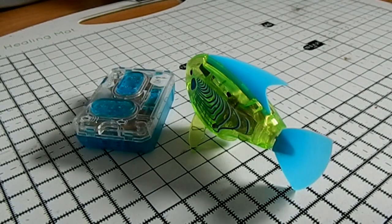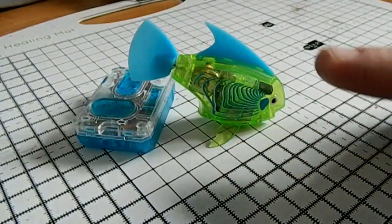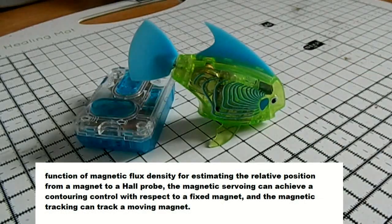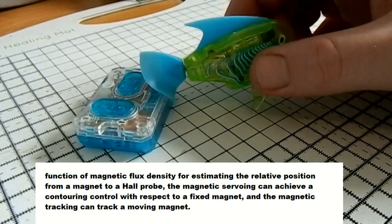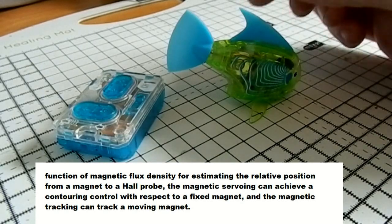Essentially, what it is is an induction coil with a magnet in the middle of it. The scientific explanation to this servo in the tail is a function of magnetic flux density for estimating the relative position from a magnet to a Hall probe. The Hall probe must be the bit in the middle of it. The magnetic servoing can achieve a contouring control with respect to a fixed magnet, and the magnet tracking can track a moving magnet.